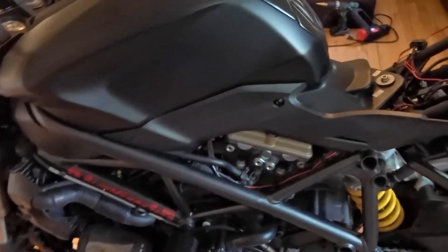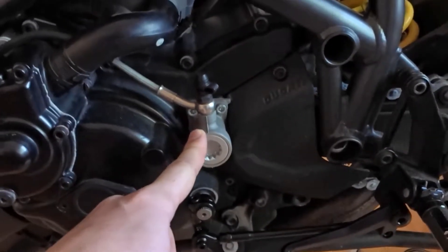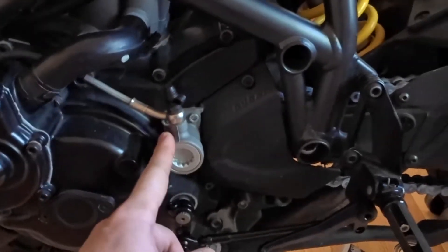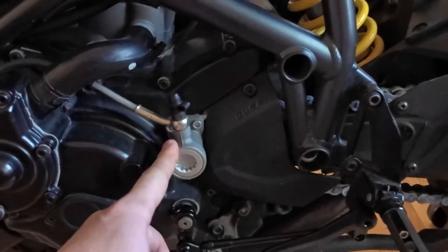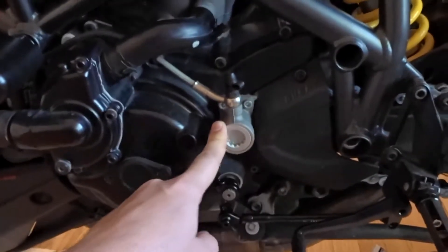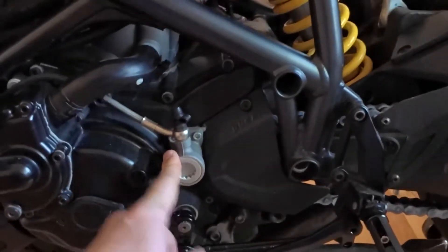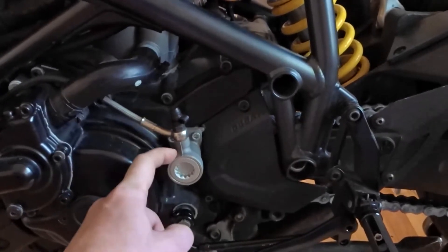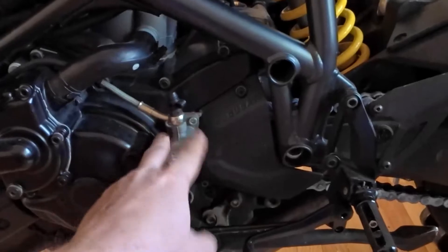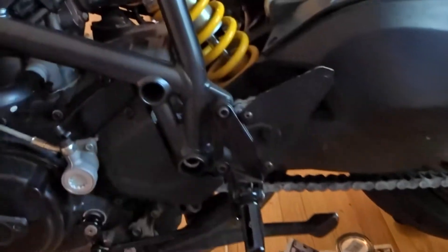Number four on the hate list is the clutch slave cylinder, which I will change for probably a Powersport one and it's gonna go red. That also eliminates the problem that it's still silver, and I don't want to paint it — I will change it eventually because these sometimes go bad, so I'm trying to do it proactively.